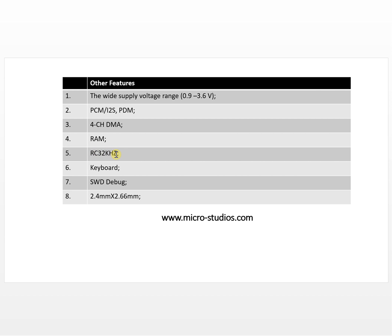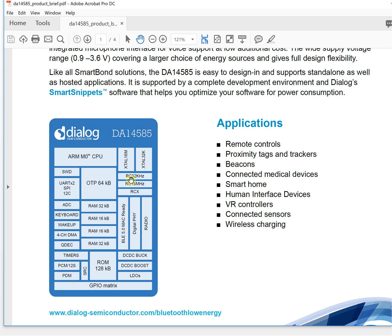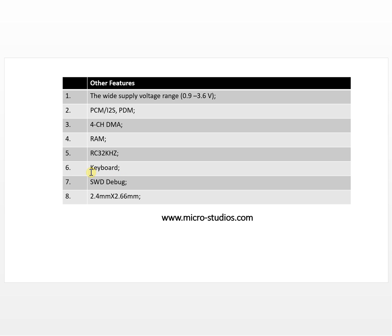Another feature is an internal 32kHz crystal. Normally we need two crystals — one 16MHz and one 32kHz for sleep mode. With an internal crystal, you no longer need the external 32kHz crystal, which saves components and keeps the PCB board as small as possible.